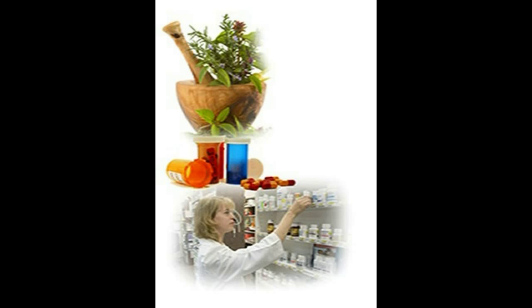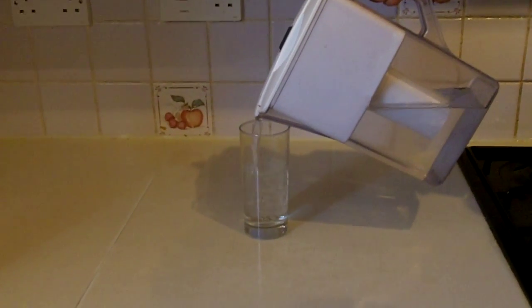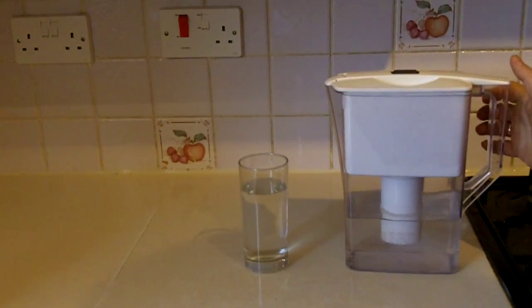When you first wake up, before eating or drinking, collect saliva in your mouth using your tongue. Spit this into a clear glass of purified water. Watch your saliva every 15 minutes over an hour to see what happens.